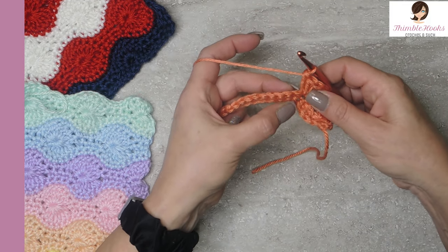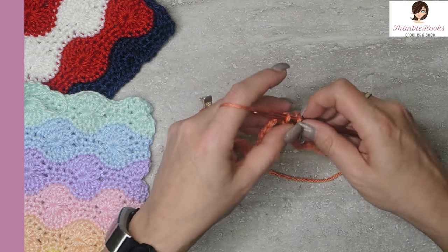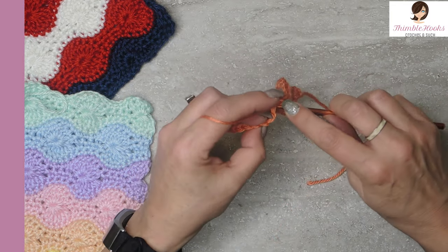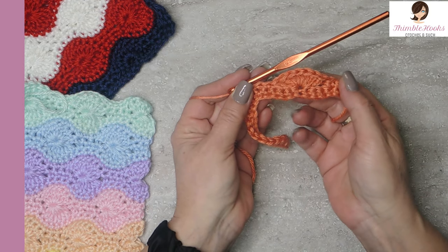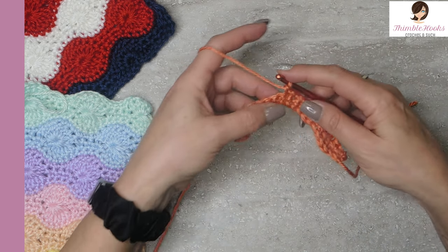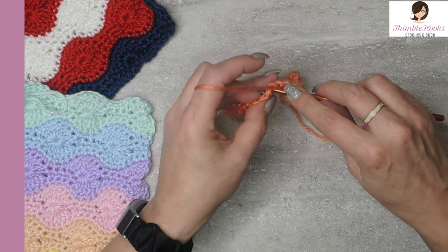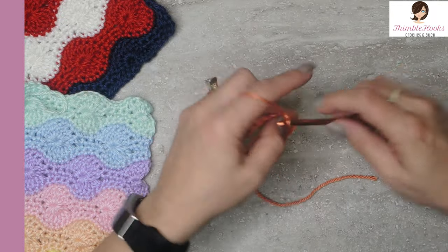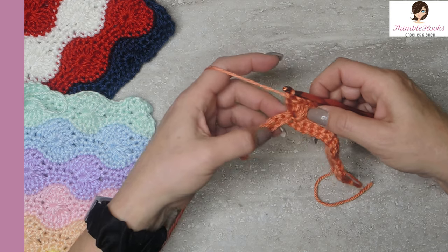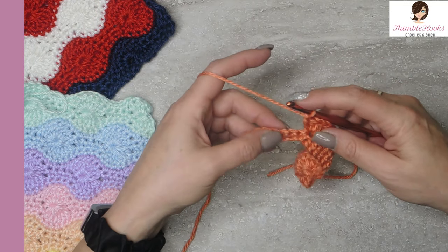Then skip three — one, two, three — and in that fourth stitch do a single crochet. Then one more, and one more, for three single crochets. Cute little fan, or a shell — whatever you like to call it. Then repeat that pattern all the way down: skip three, seven double crochets in the fourth stitch, skip three, three single crochets. Keep going all the way down until you come to the last few stitches.